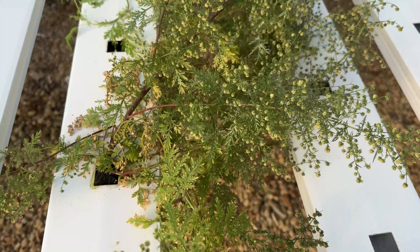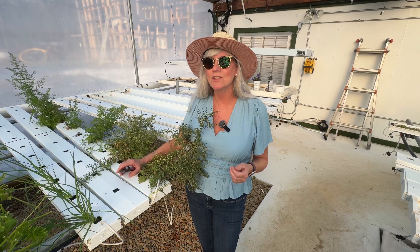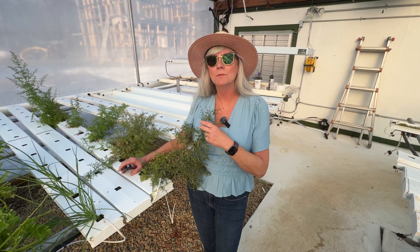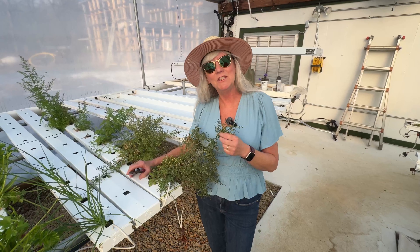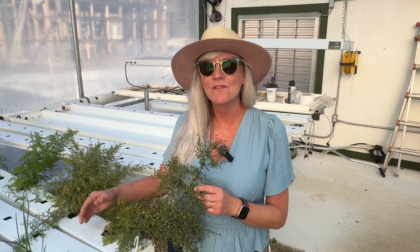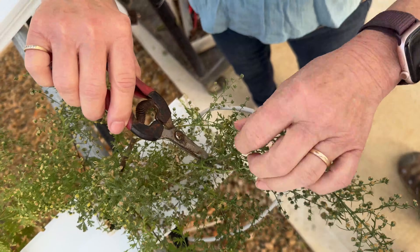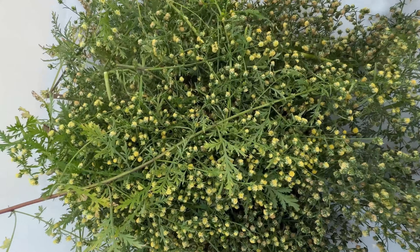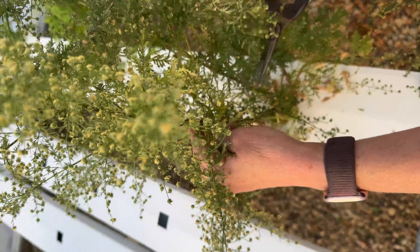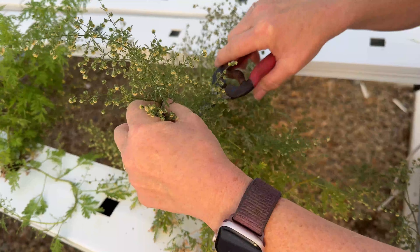Now let's talk about the harvest, because timing really matters for medicinal herbs. In traditional herb growing, wormwood is usually harvested when it's flowering, because that's when the concentration of its active compounds is highest. In my hydro system, I wait until the plants build up a good amount of leafy growth and I see the flower buds and blooms starting to open — that's my cue. For this herbalist contract, I harvest the top third of the plant: the green, non-woody stems, leaves, and flowers. I use clean, sharp pruners and cut just above a set of side branches so the plant can push out fresh growth for a second round. I gather the cut stems into loose bundles and bring them straight into the headhouse for the dehydrator. If you're growing for yourself, you can absolutely harvest smaller amounts more often, but I like doing big harvests to fill the dehydrator efficiently and give the plants more time to regrow.